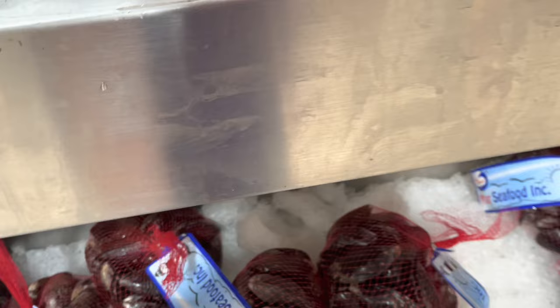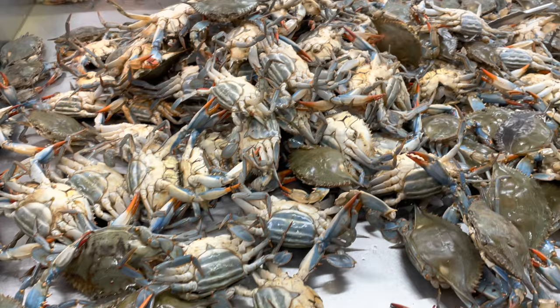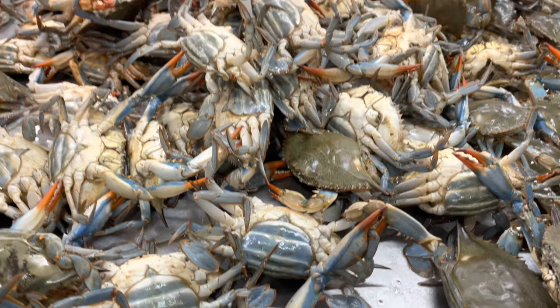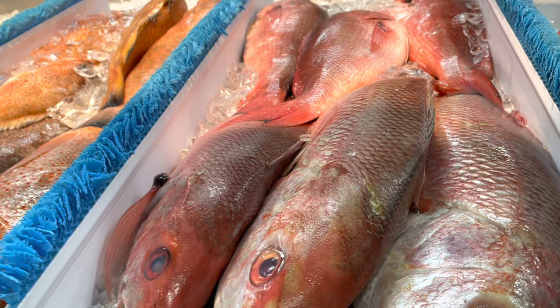Look at the crabs — some of them are alive, some of them are dead. Just one cup. That's the crabs. Red snapper — well, it's a big red snapper. They're a little bit expensive.